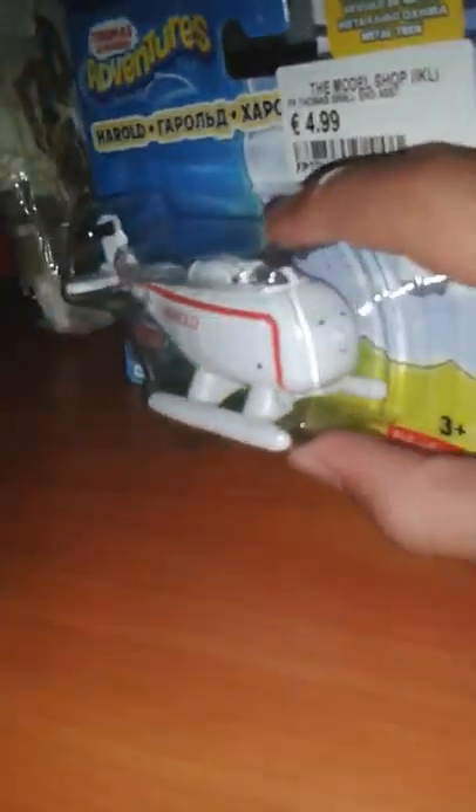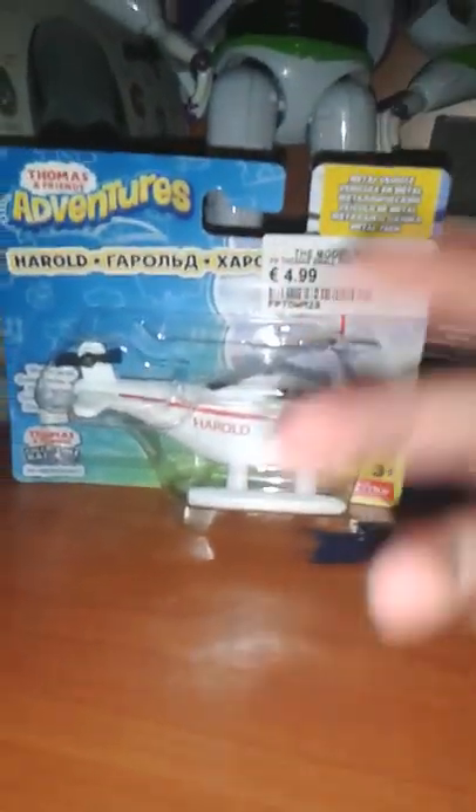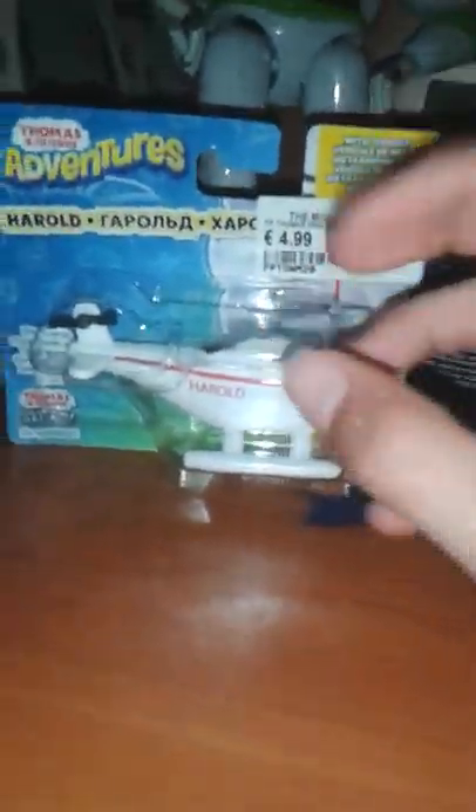So let's see — this is Harold the Helicopter. Now if you don't know who Harold is, he's a helicopter of course, and he first appeared in the TV show in the episode Percy and Harold's Great Race, which is basically like Thomas and Bertie's Great Race but with Percy and Harold, so there's a twist.